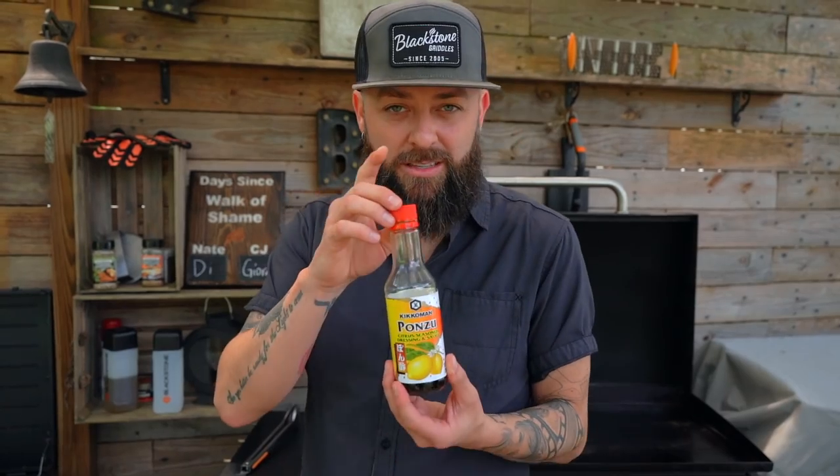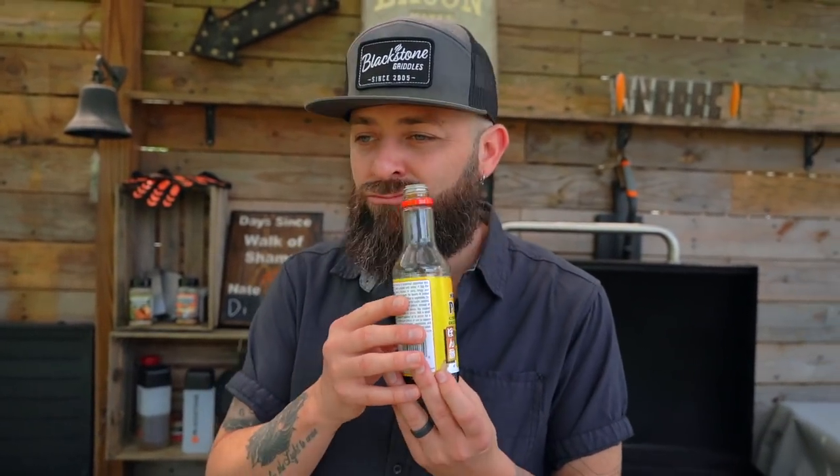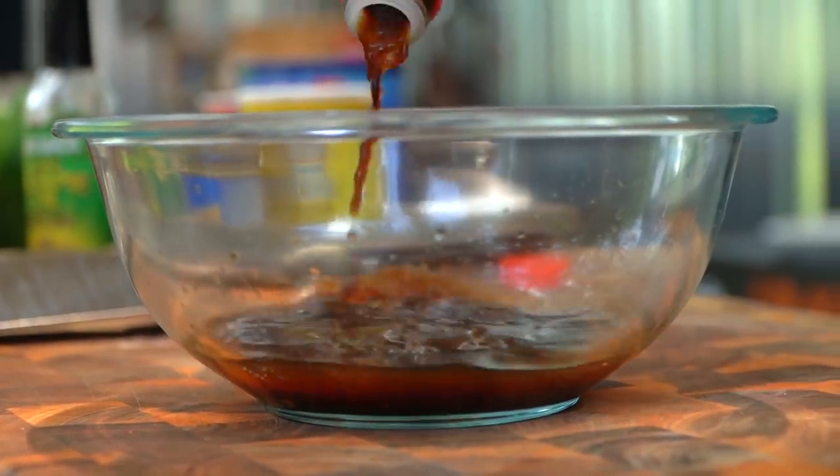That soy sauce is going to be essentially our salt, our umami. Now here's another fun ingredient — it's got the soy element but it's also got a citrus zest. That was actually a line from Frasier — he was tasting wine and goes 'chewy, bold, jammy, plummy, dense.' We're gonna add a little bit of this to get some of that fun citrus flavor.